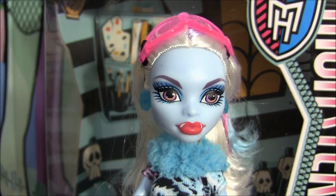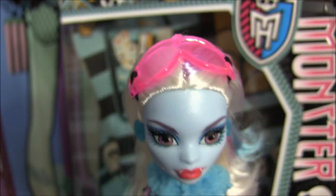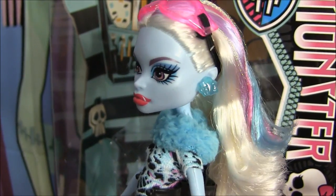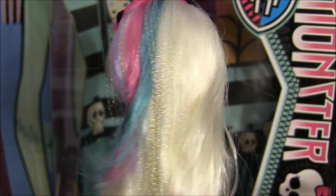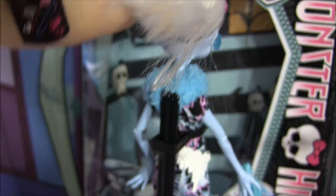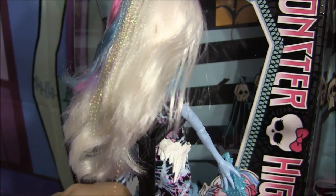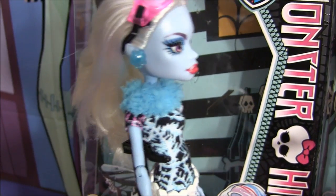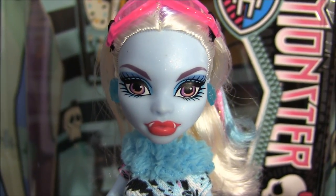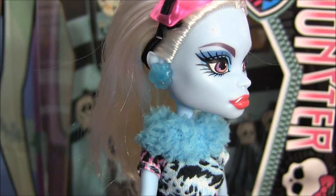I'm going to begin by showing you Abby. She has her pink safety goggles on and I'll give you a 360 of her flowy hair — you can see her streaks on the side here. I'll lift it up so you can see her outfit in the back. Her makeup is blue eyeshadow with a pinky red lipstick and she's wearing Monster High see-through skelet blue earrings.